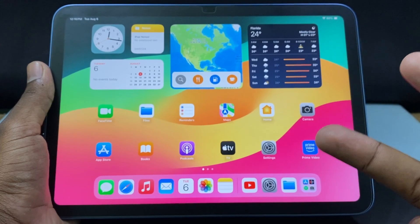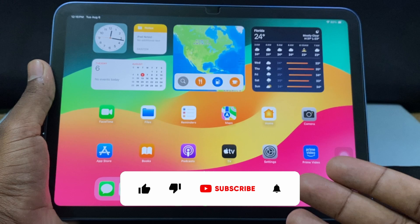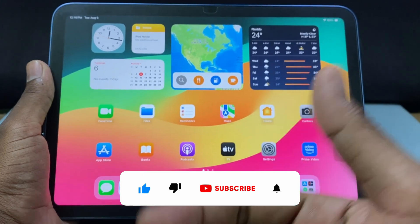These are the two quick ways to take a screenshot on the iPad 10th generation. I hope this video helps — if it really helps, leave a like and share this video with your friends. Thanks for watching.